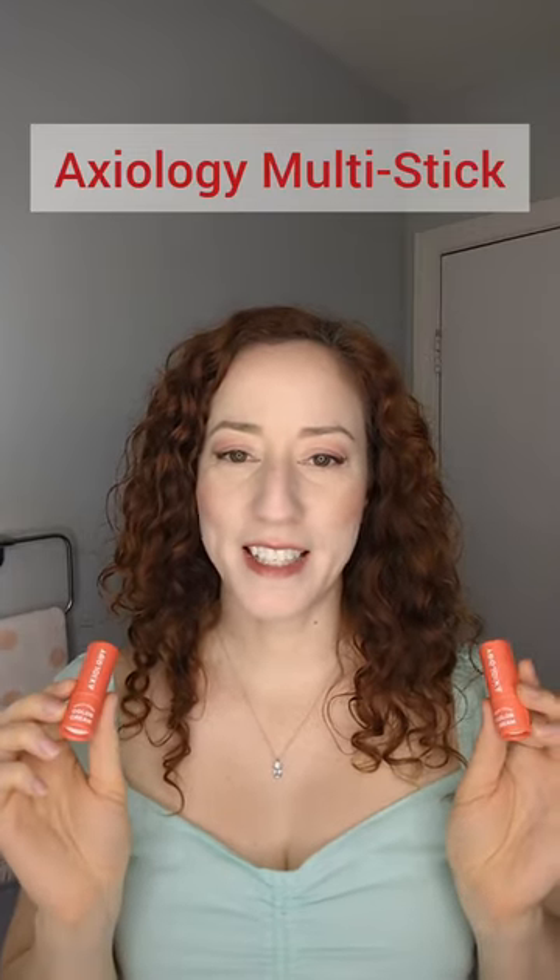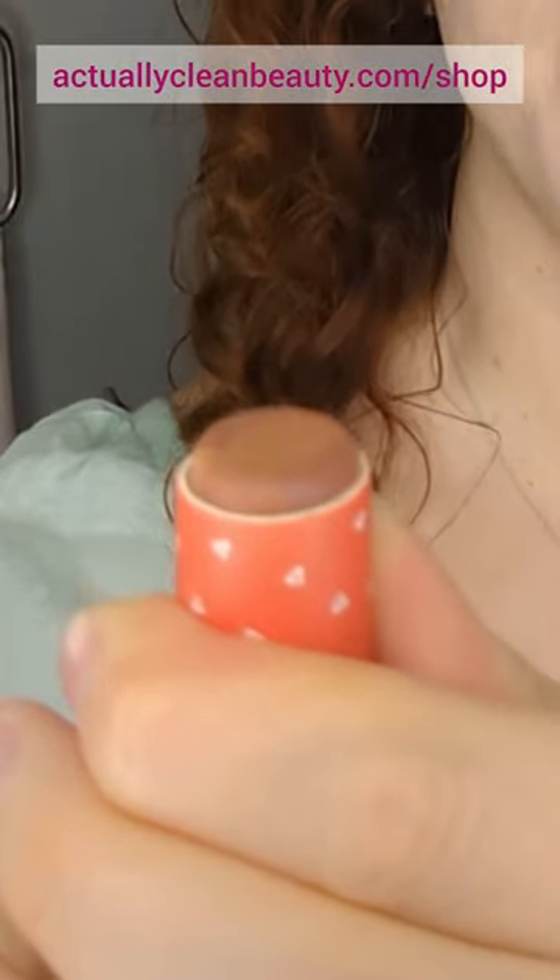Let's try the Axiology Multi-Stick Color Cream. I know I look like a ghost — I am testing out a new foundation that is too light for me. This is the shade Grounded. I love their packaging; it's so sustainable.